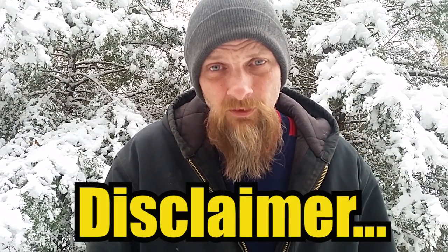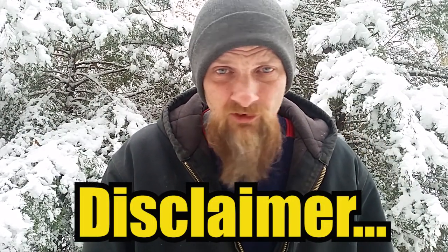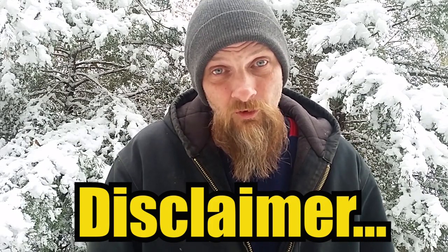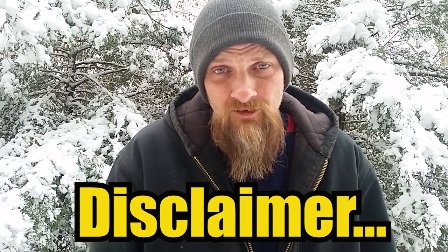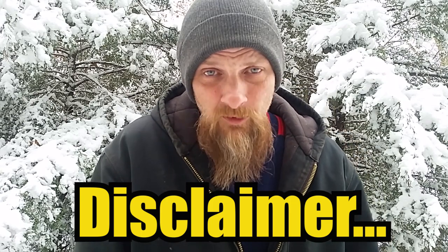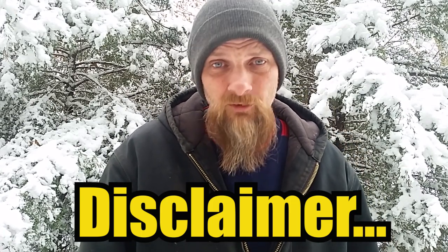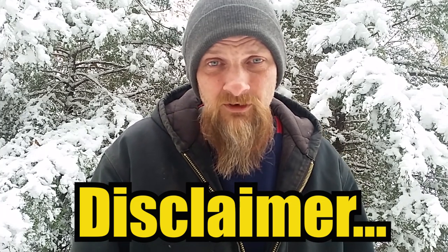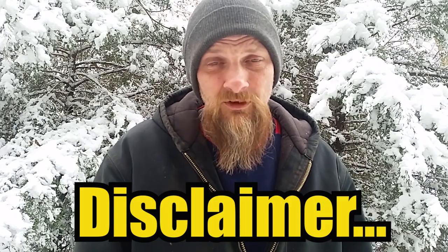Please remember, in the real beekeeping world, my rating system means nothing. Mother Nature is in control, so don't think that my rating system guarantees anything. This is all for fun, maybe to help you make a local connection with somebody in your region that can give you some pointers, and we can all learn from each other's setup. That's what this is all about.